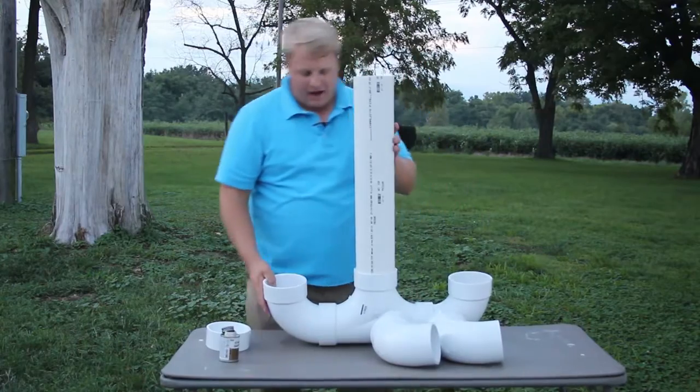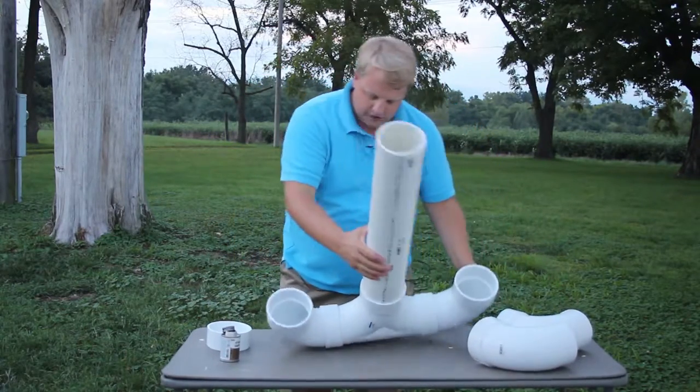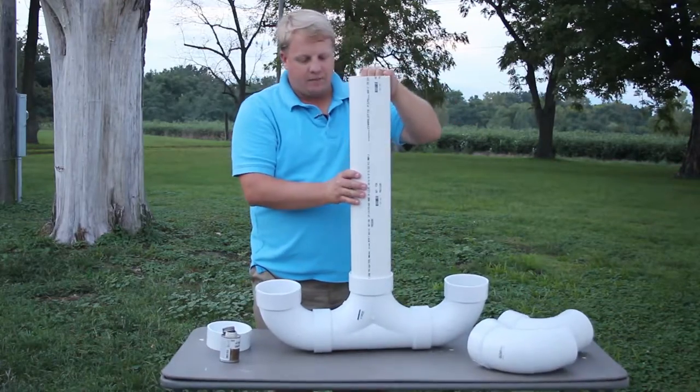So that's gonna be the bottom of our feeder — that's it right there. The feeder's got some large holes so you can have multiple chickens eating inside it as well. You're gonna pour the feed right over the top here.